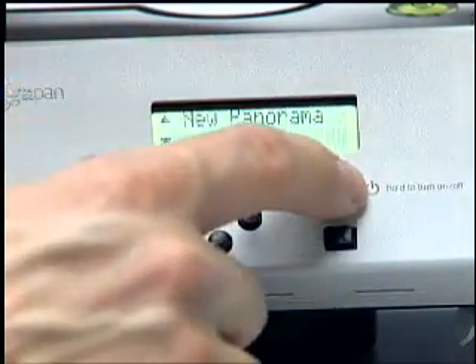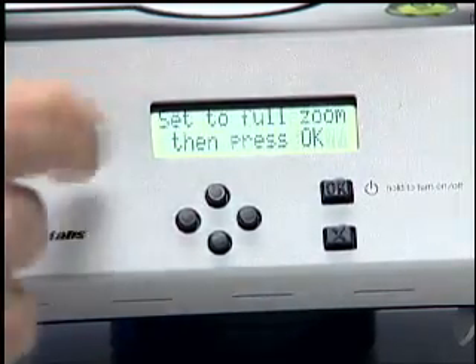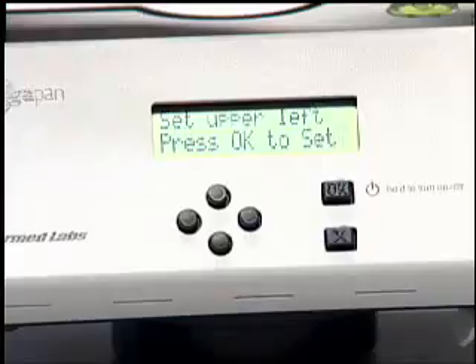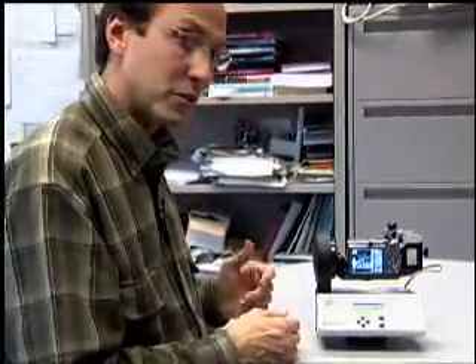Remember now, this is the Grand Canyon. We're going to hit OK for new panorama. It's going to say set to full zoom — yes, we're in full zoom. Set upper left. What it's going to do now is ask me to set the upper left of the panorama. We're going to set the upper left and the bottom right corners, and that's how we're going to choose our panorama.